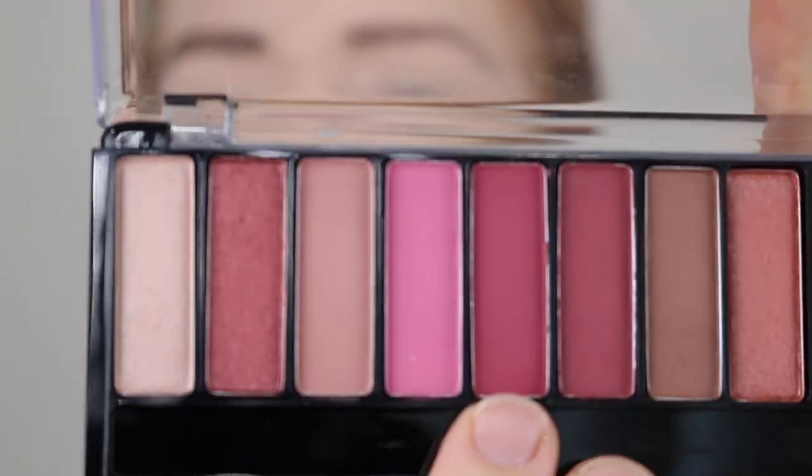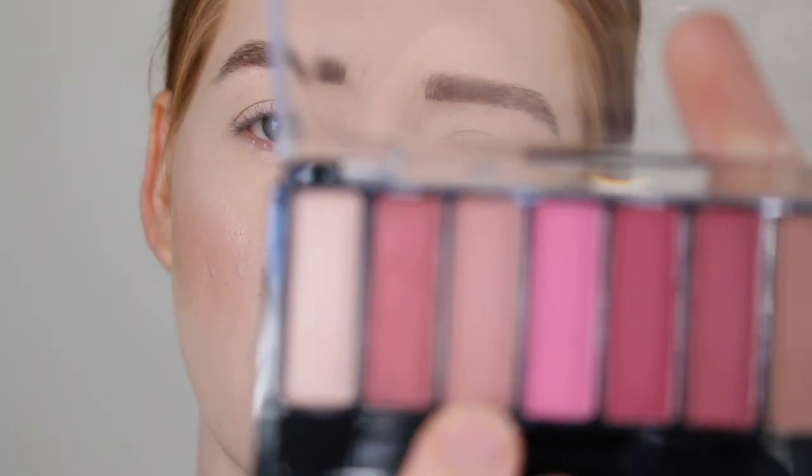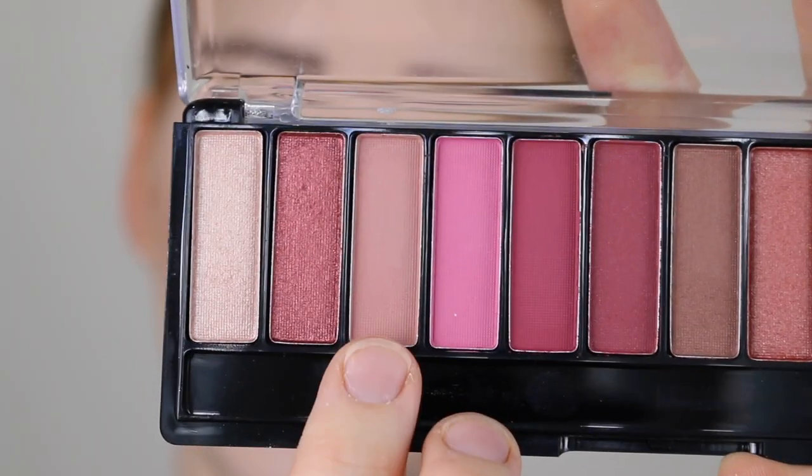I've already primed my lids with concealer and then lightly set it with powder. I'm going to start out with this shade here and pack that into my crease, blend it out, and then to help blend out those edges I'm going to go in with this shade here.